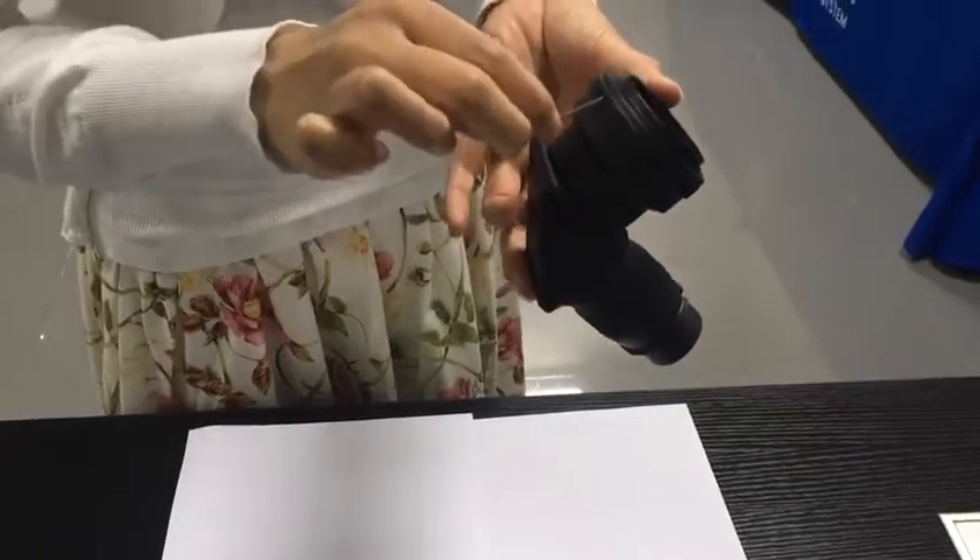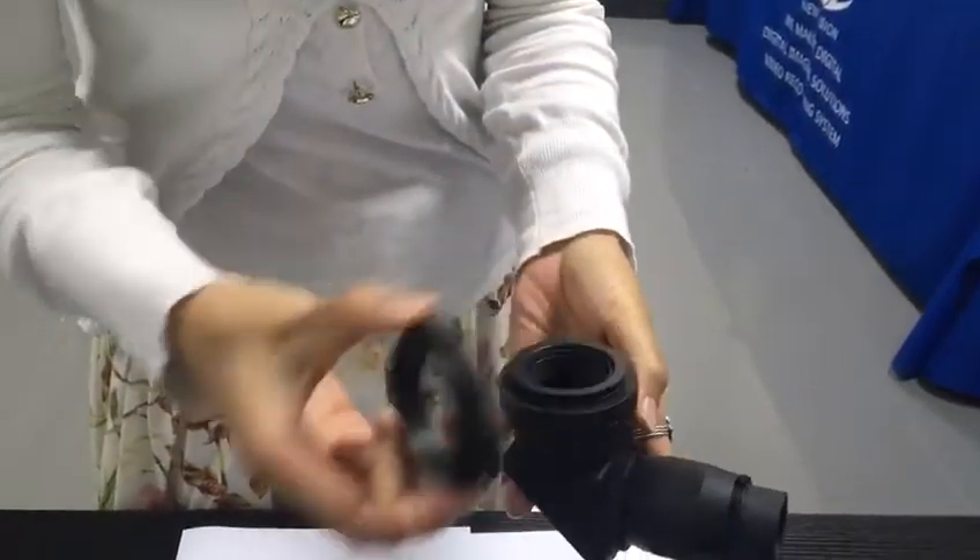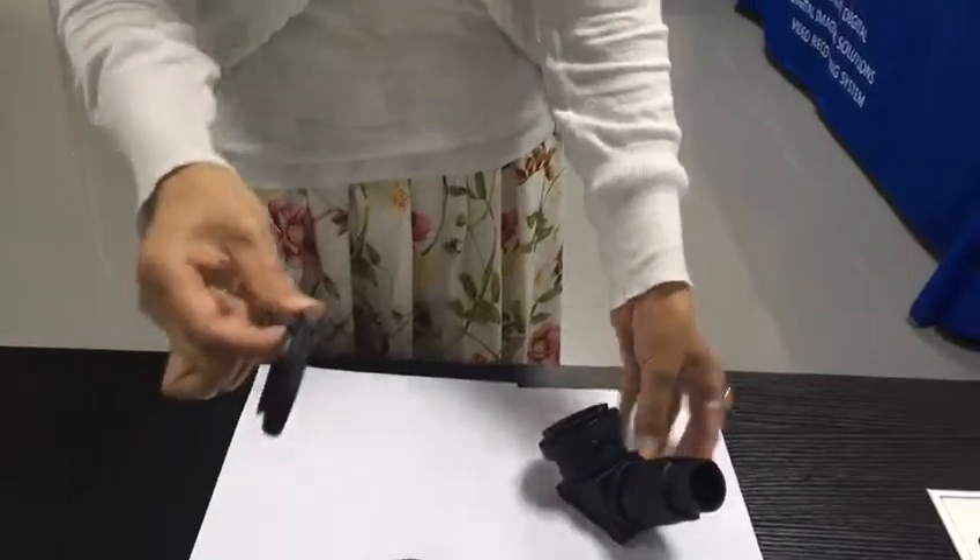First, use an Allen key to loosen the screws. There are three screws. Then take off the Canon mount. This is a nickel mount.